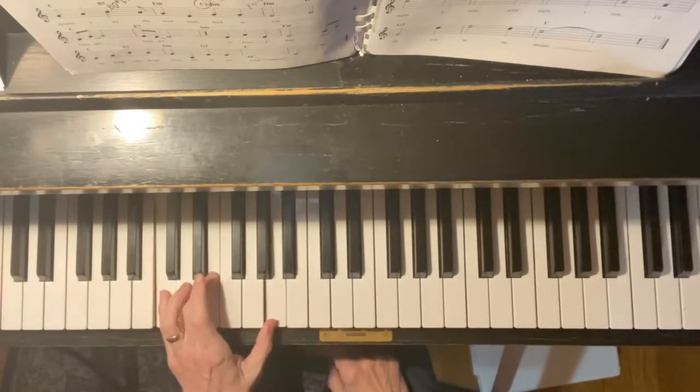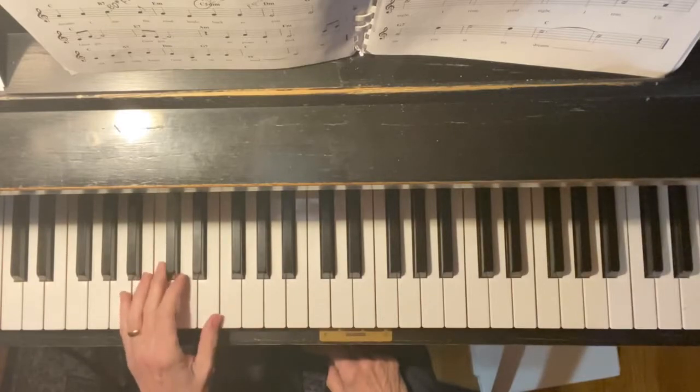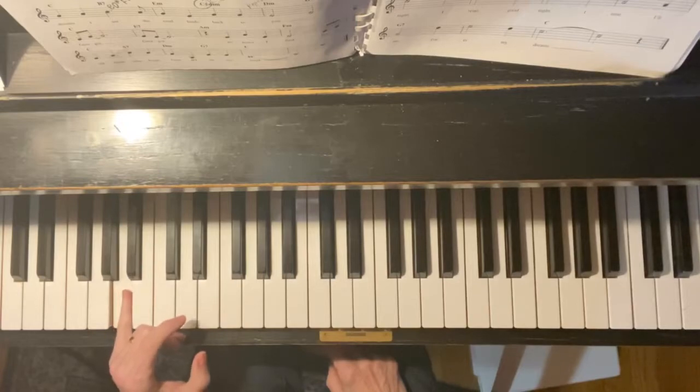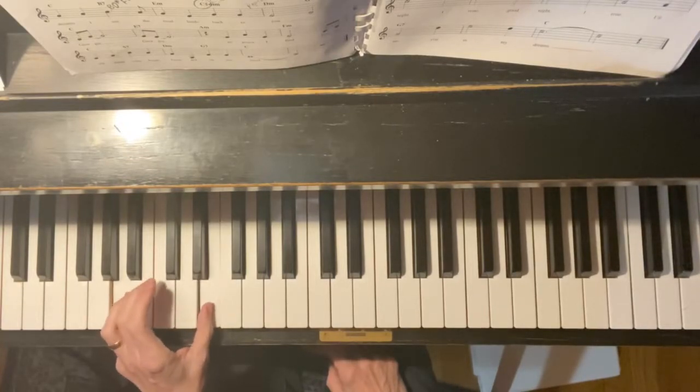Instead of playing the A minor you know — when you see A minor, you're going to play A with your little finger. The little finger is going to find the lower A, and E with your number one.